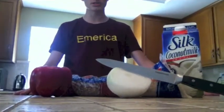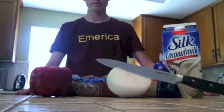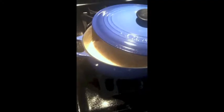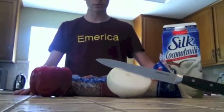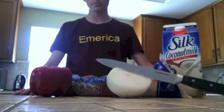Paso tres, después de hervir, añadir pimiento, la pimienta negra y quebollas. Step three, after boiling, add bell pepper, black pepper, and onions. Cuando la leche de coco empieza a abrir, añadir el pimiento picado y quebola y pimienta negra a la olla. As the coconut milk begins to boil, add the diced bell pepper and onion and the black pepper to the pot. Paso cuatro, revolver y lo ponga a abrir. Step four, stir and bring it to a boil.